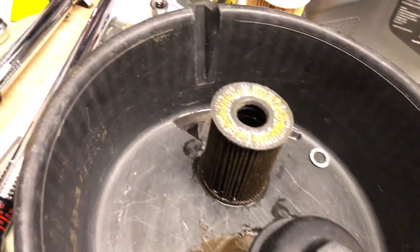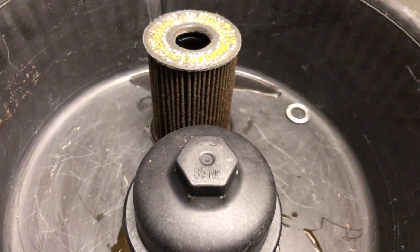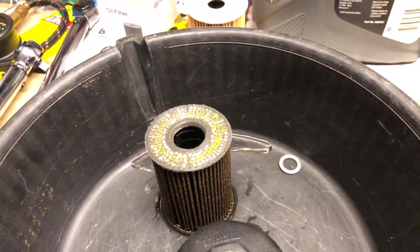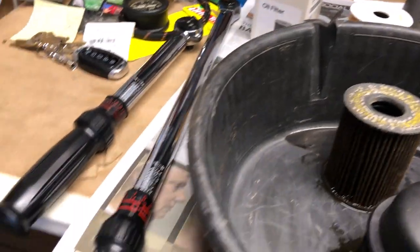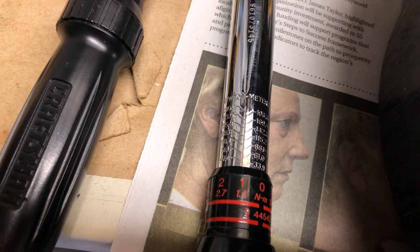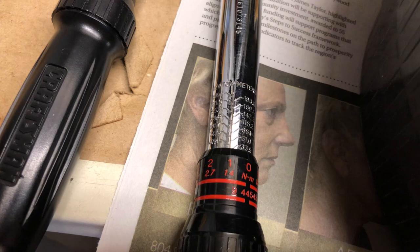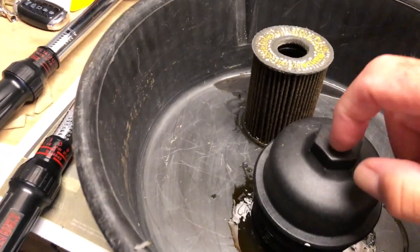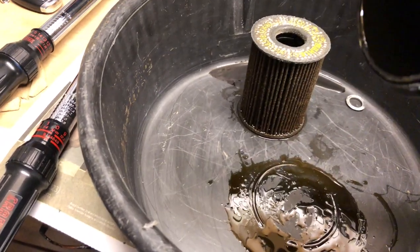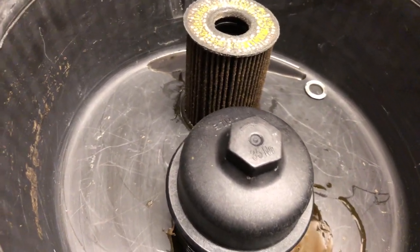They did a nice thing here on the cap — they tell you right on it that you want to torque this to 35 Newton meters. 35 Newton meters is above my inch-pound torque wrench, but on my foot-pound wrench that's 33.9 plus 1.4, which gives me 35 Newton meters. You do want to be careful — this is plastic, and the housing it's going into is plastic. Do not over-torque it.